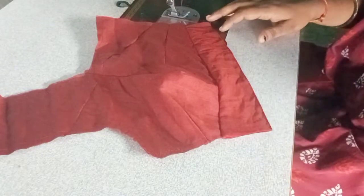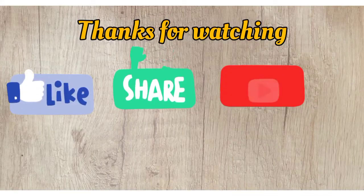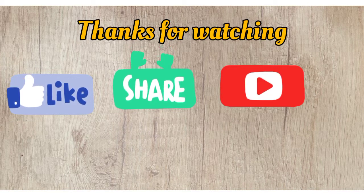If you like this video, please like, share and subscribe to our channel. If you like the bell icon, don't forget to subscribe.